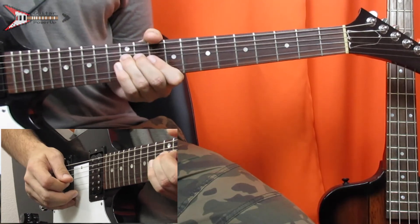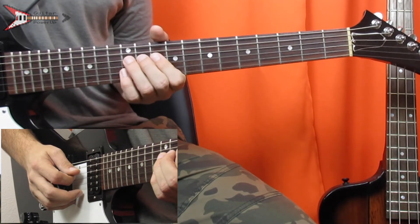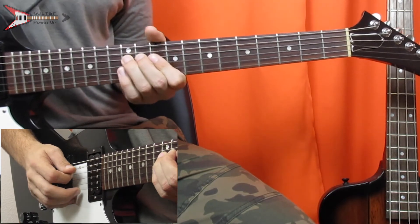Then we're going to go to the 12th fret of the D string, and you're going to bend it up and back down twice again. Then move to the 10th fret of the D string.